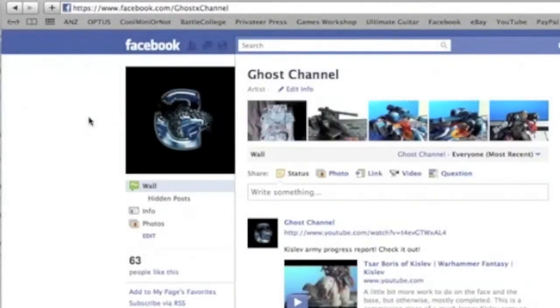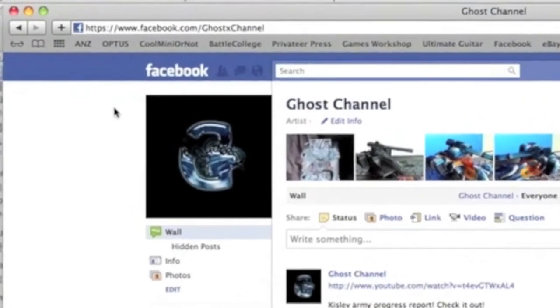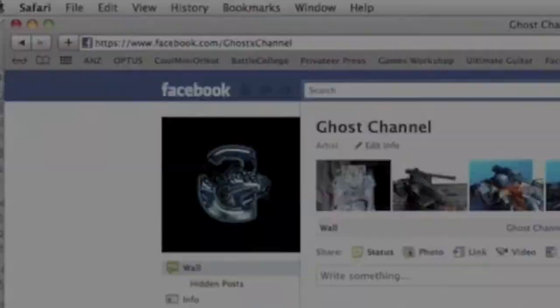If you enjoyed this video and don't want to miss anything coming out on the Ghost Channel, head on over to the official Ghost Channel Facebook page and like it. You won't miss a trick and get extra updates and progress reports not shown on YouTube. What's not to love? The link is displayed and is also in the video description.